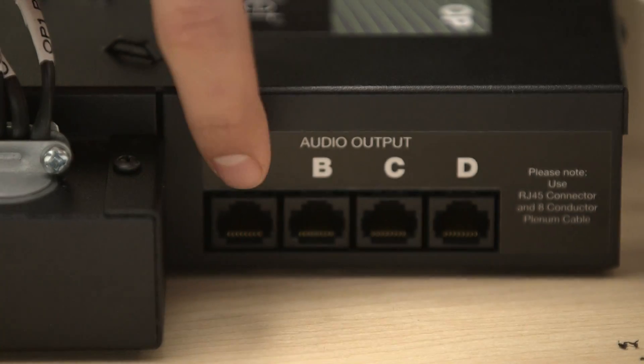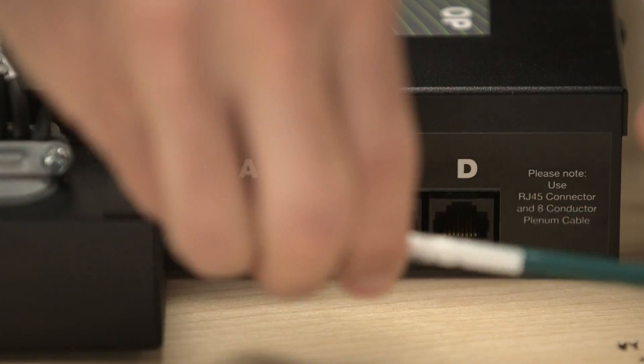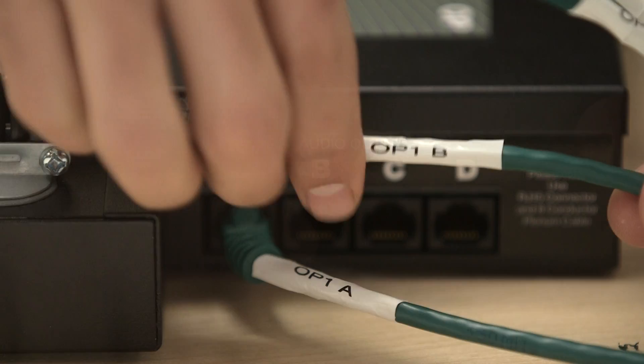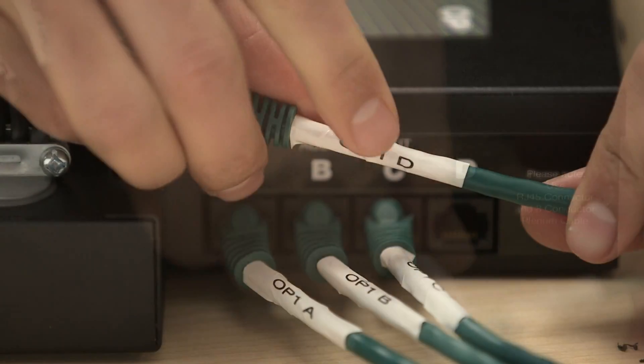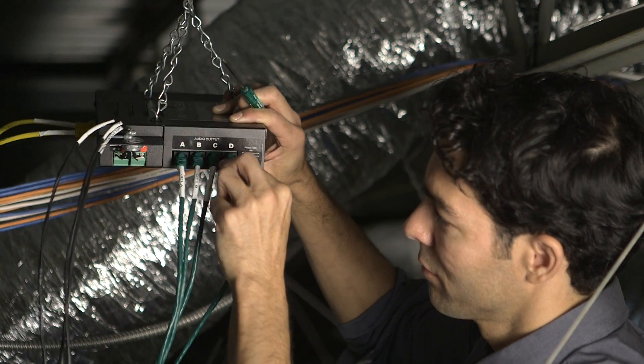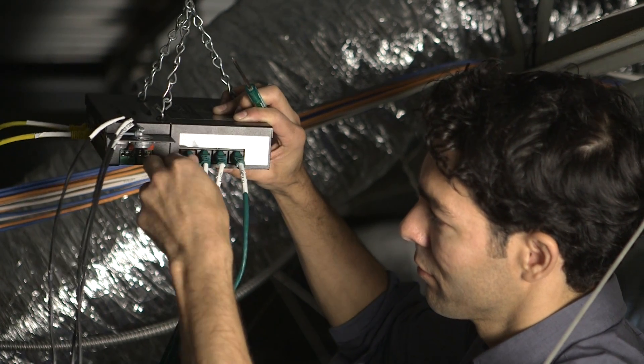Connect the speaker wires out from the OP. iNet has four channels, labeled A, B, C, and D. Each channel has the capacity for up to eight speakers. Be sure to check all cable connections for a secure fit.